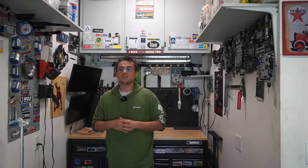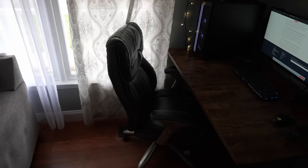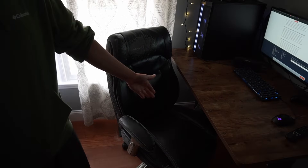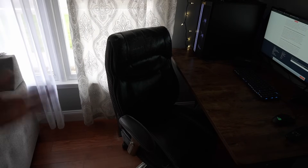FlexiSpot reached out to me — they're the ones that sent me the desk. Let me show you the chair I've been using first. I've been using this for about six years and this chair is completely worn out. It's a Serta and everything — it was a good chair — but it is worn out. No more lumbar support, the cushion on the bottom is just gone. I pretty much am sitting on the metal of it.